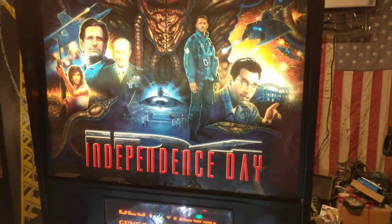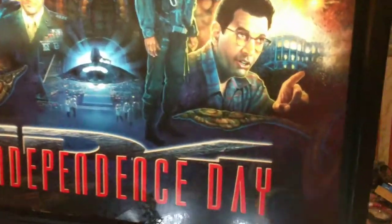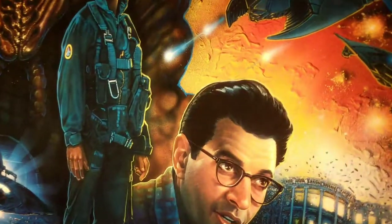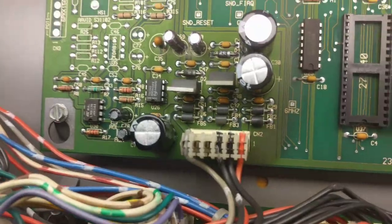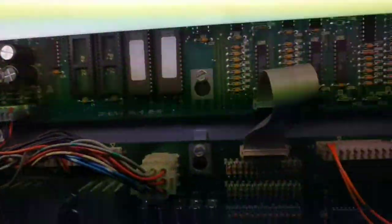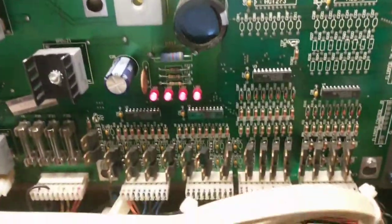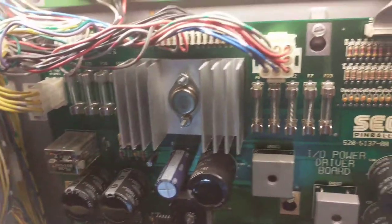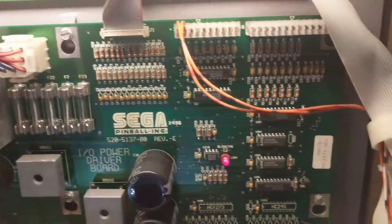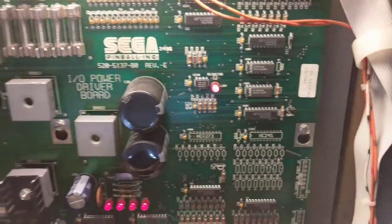So I rebuilt all the boards. A new lithium cell, reflowed all the connectors like I do on every board. All new capacitors for the drive and the sound. Reflowed all the connectors on the main board, went through and double checked all voltages — everything was good to go.